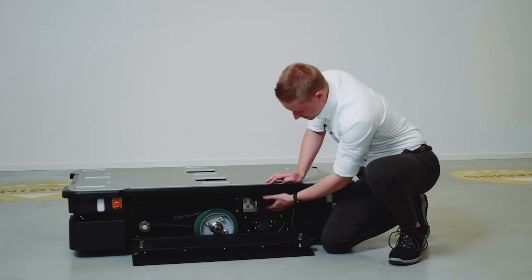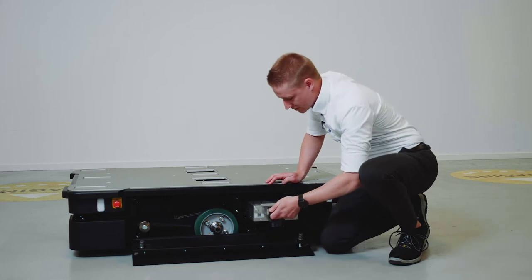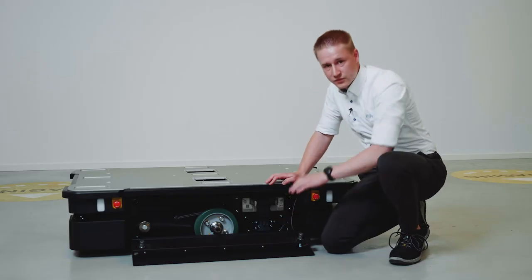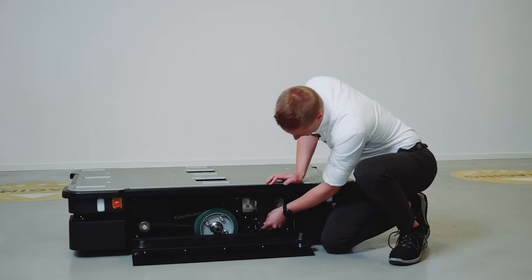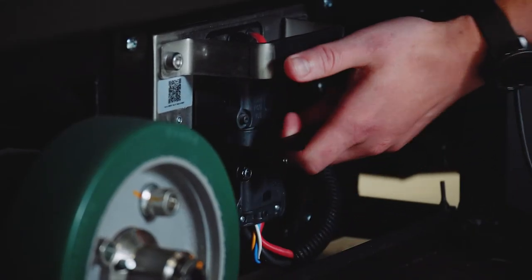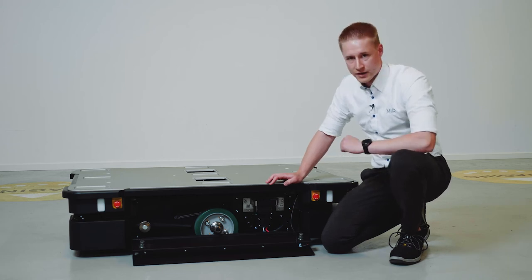We have moved the battery compartments to the side of the robot, which means we can easily swap the batteries to make the robot run 24/7 with minimum downtime. The battery connector has three options: option one allows removal of the battery; option two locks the battery in place for transportation; and option three locks the battery in and connects it, so the robot can be turned on.